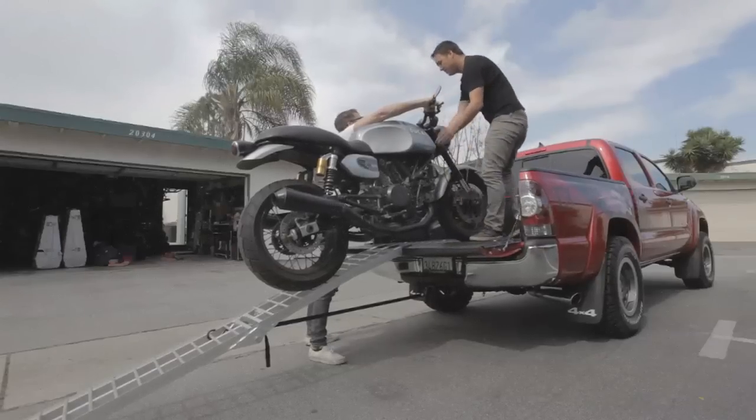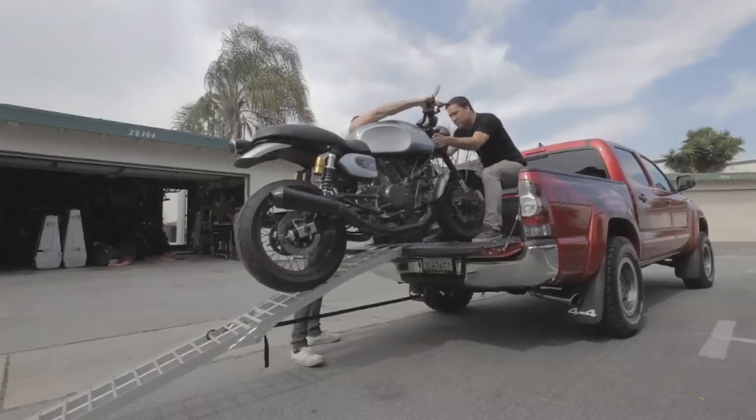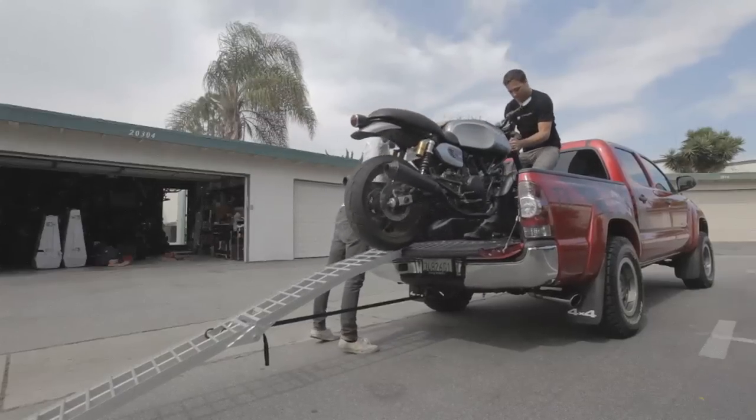Push it up as high as you can, or as high as you feel you still have control of the bike. Then take hold of the front brake and let the person climb into the truck to stabilize it from the front. The first person can push while that person pulls and gets it all the way into the truck.